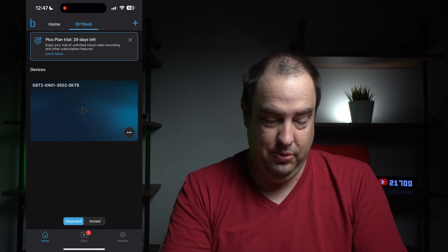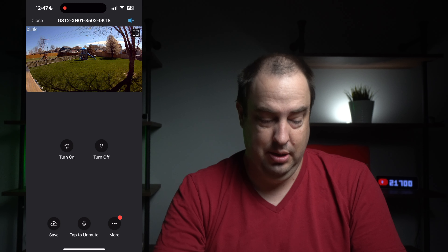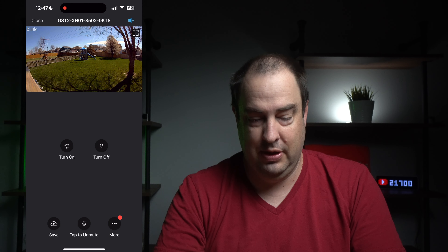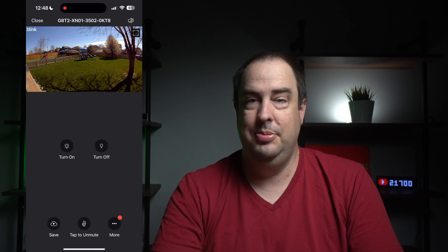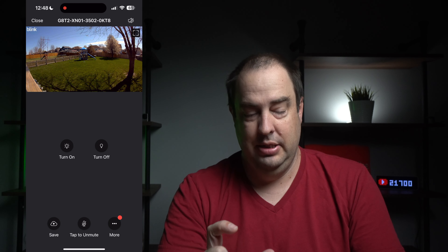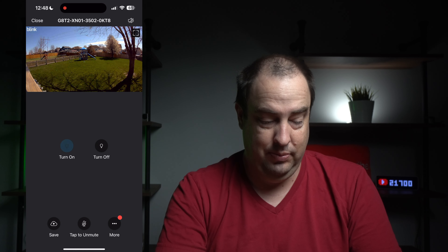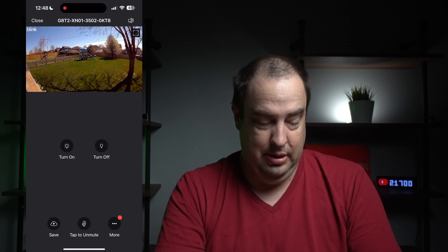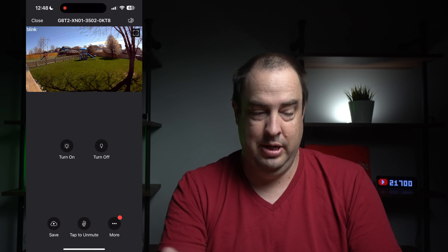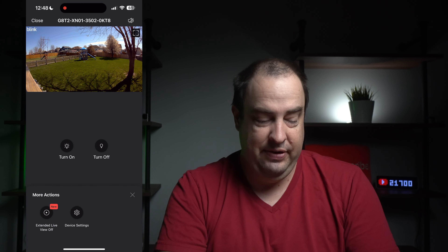Let's take a quick run through the mobile app and show you some of the features. Here we are in the app — I'll hit the play button to get a live view of what's going on with the camera outside. Right now I have it in my backyard. There's a turn on/off light option, though I wish it would show the current status of the spotlight so you'd know whether to turn it on or off. At the bottom, you can save the recording, tap to unmute, and access more options.